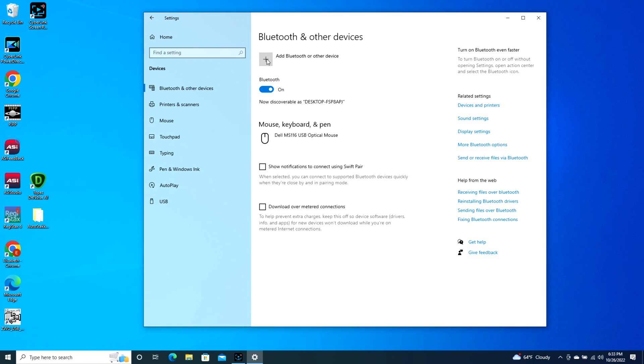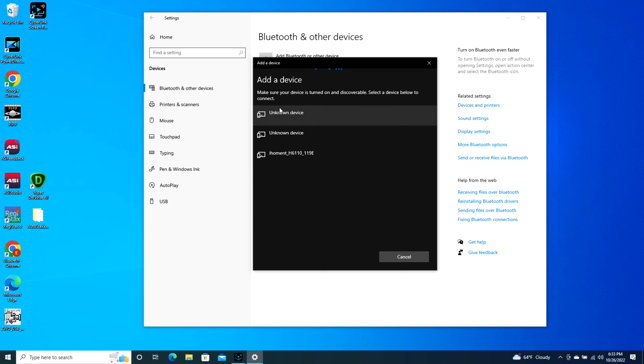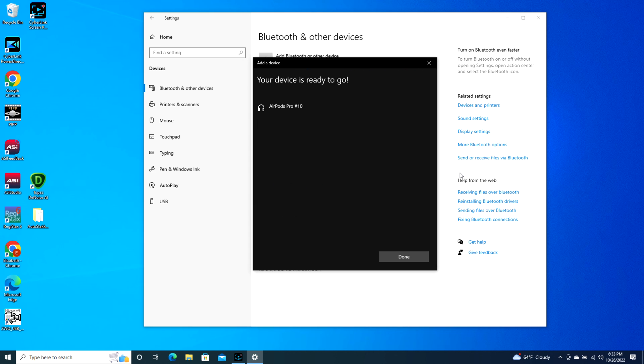Click on 'Add Bluetooth or other device,' click on Bluetooth, and then it will find your AirPods. It might take a second, but eventually your AirPods will pop up — as you can see, AirPods Pro. I click on this and it starts connecting, and now I'm connected and ready to go. It's literally that simple, and keep in mind your AirPod Pro case is open during this whole process.